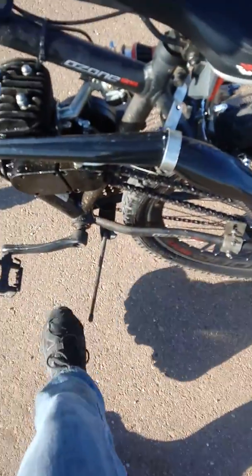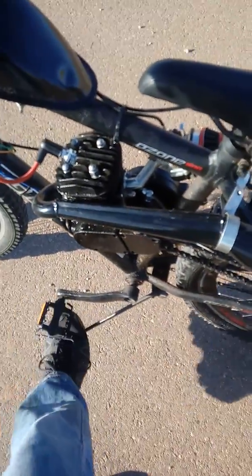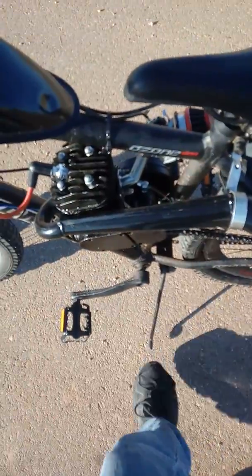My kickstand is broken, so my bike decided to fall over — but there you go, that's the pipe, that's what it sounds like. It sounds really awesome, probably a lot better in person than in a video.